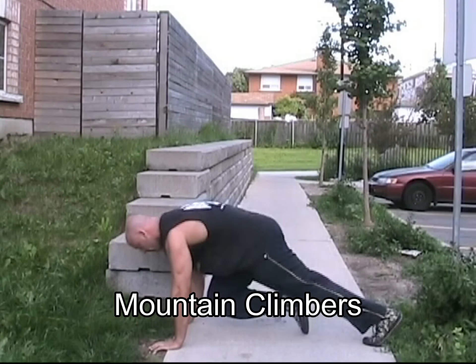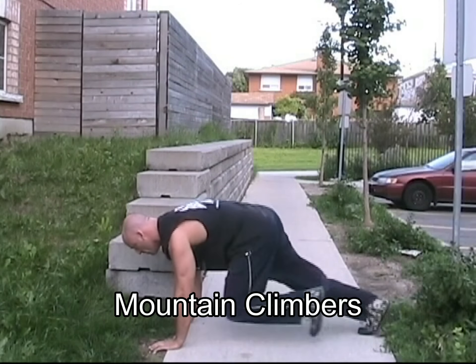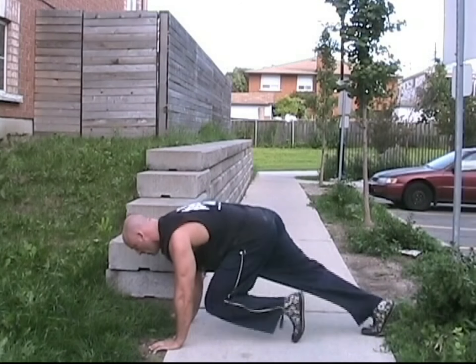Mountain climbers are performed in a push-up position with one foot touching the ground in front and the other leg extended behind you. Alternate your feet quickly while maintaining a rigid midsection. Your shoulders should remain over top of your hands the whole time.